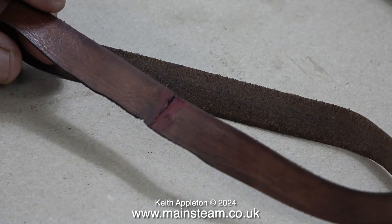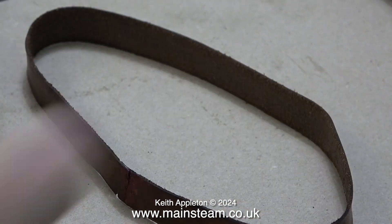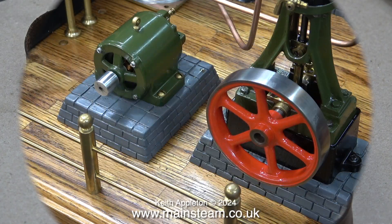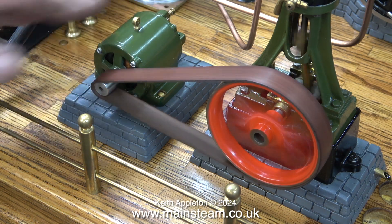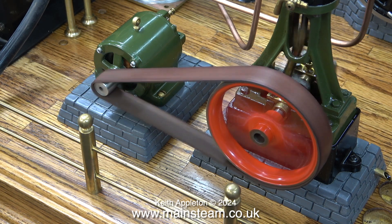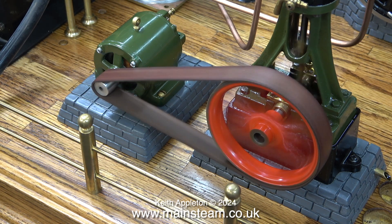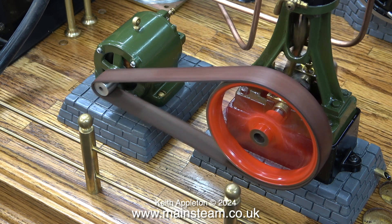The other day I made a leather drive belt — it was a bit too wide but I made it in exactly the same way as I'm about to show. So here's the plan: a leather drive belt to connect the Stuart No. 10 to the dynamo. The dynamo has a crown pulley and as you can see the original belt that I made the other day stays on very well. Even when I short-circuited the output terminals to apply a sudden heavy load, the belt didn't fall off.